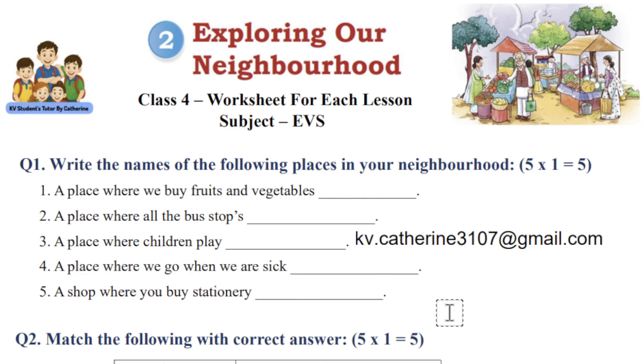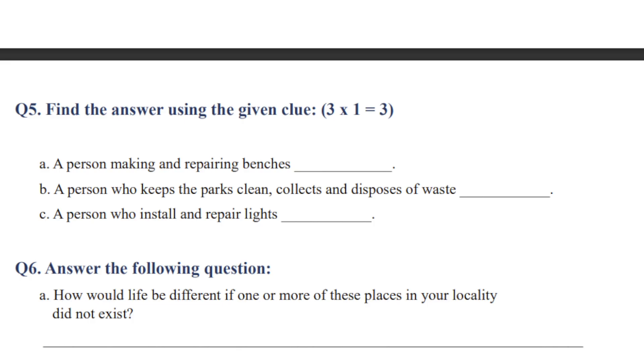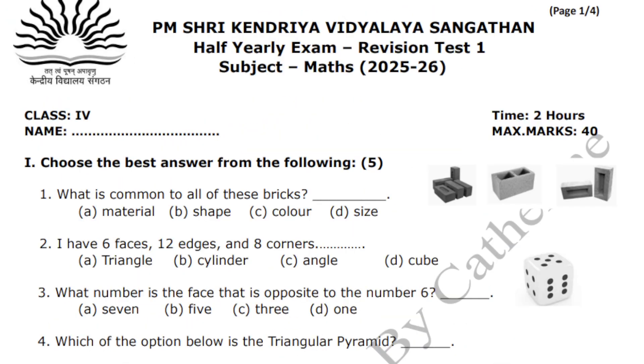Let me know what package you have selected, because I have multiple packages — monthly worksheets, exam-only worksheets, and tuition sessions. The tuition is not a daily live session; it is a recorded session — whenever you want, you can go to my channel and play the video. Worksheets are sent only through email on request. Once I complete a lesson — for example today I posted the video for lesson 4 EVS — I will send the worksheet for that lesson via email.